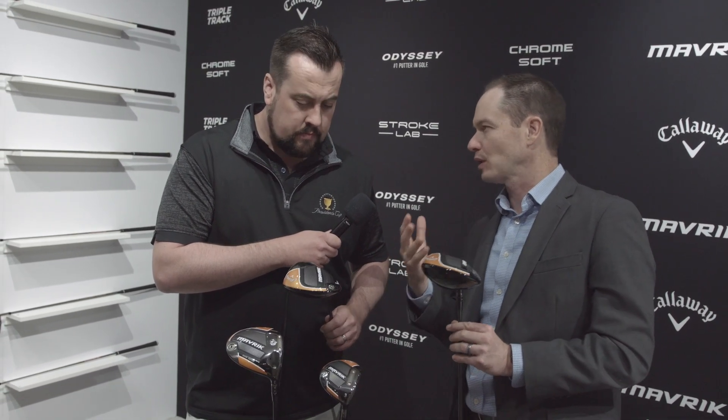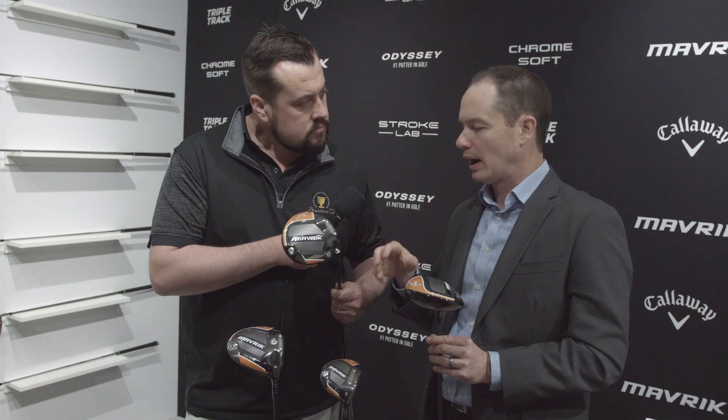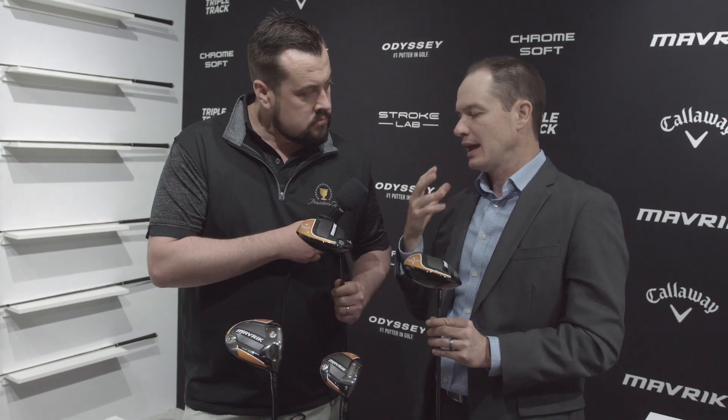There are a couple of different models. I'm holding the standard right here — this is going to be suitable for 60% to 70% of players. It's kind of a mid-launch, mid-spin with some draw bias. You're holding the Maverick Max — that's almost like two drivers in one. If you put the heavy weight in the heel, it is even more draw bias than the Rogue draw driver. You put that heavy weight in the back, it's the easiest to launch driver we've ever had.